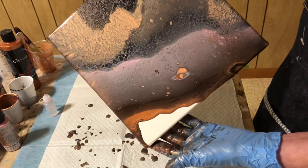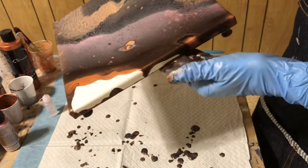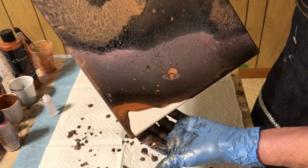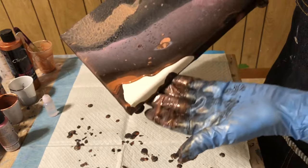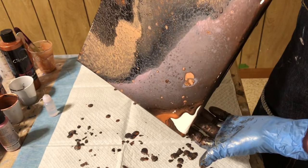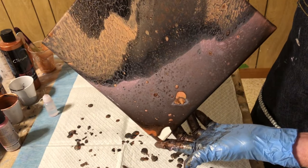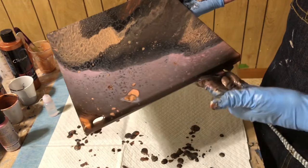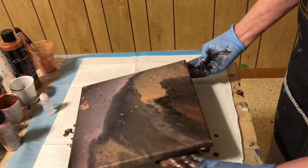I did not put any water in these paints — none whatsoever. Those cells are going to turn into lacing now from stretching. A lot is coming off down here even though I was tilting the other way.